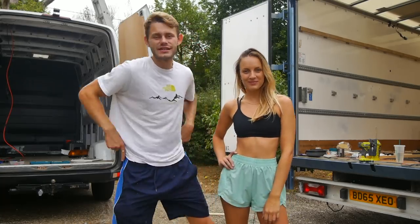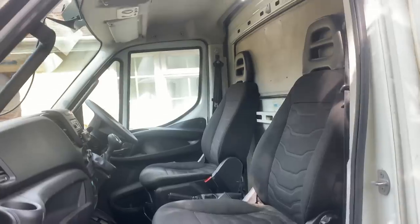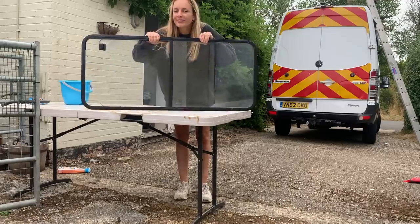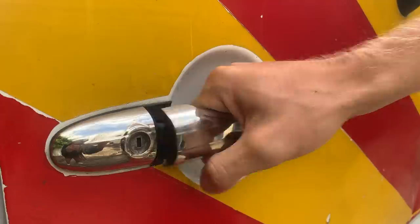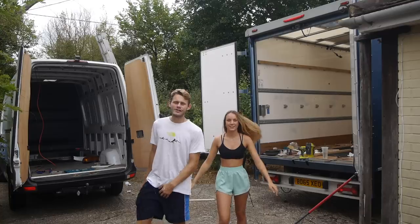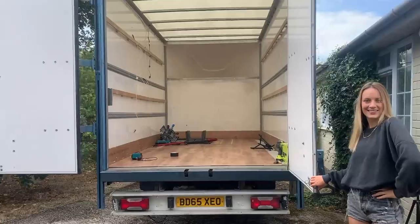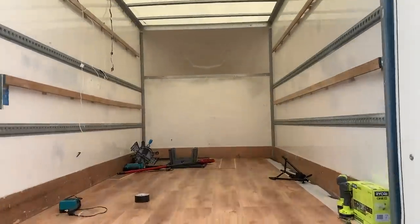Hey guys, welcome to episode one of our new His & Hers van build series. As most of you would have seen from our last video, Harry and I have decided to undergo a van build challenge extravaganza. Basically we're going head to head, doing a whole van conversion each. My van is a Luton and has a higher budget of £15,000, whilst Harry's van is a Sprinter with a lower budget of just £7,500. Both prices include the cost of the van. You guys decide who's winning each week by commenting whose van is looking in better shape with respect to their different budgets.